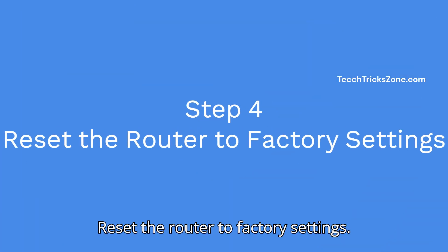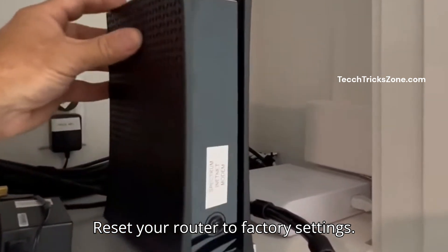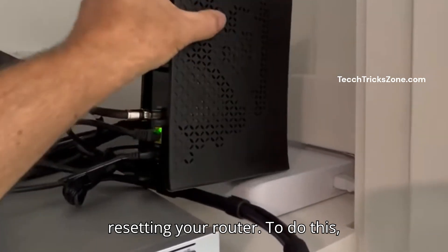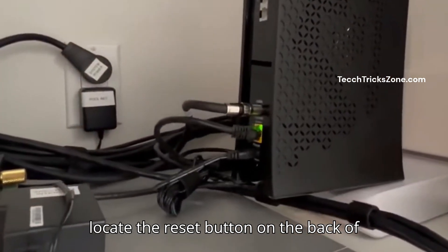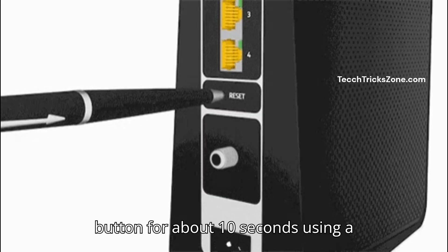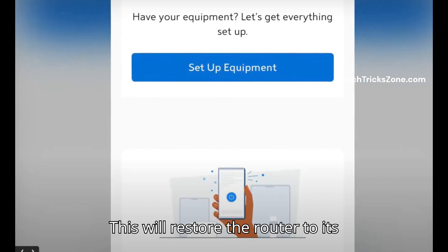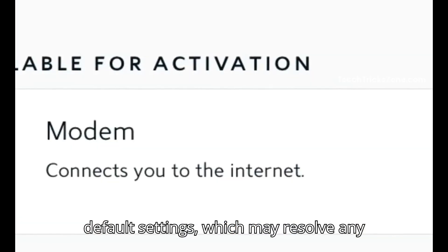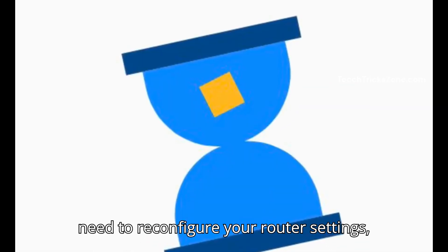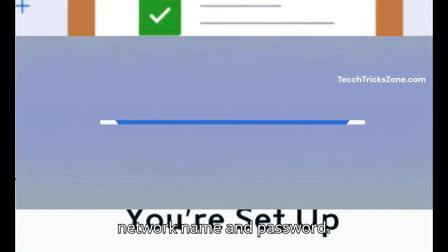Step 4: Reset the router to factory settings. If the above steps haven't worked, try resetting your router. To do this, locate the reset button on the back of your router and press and hold it for about 10 seconds using a paperclip or pin. This will restore the router to its default settings, which may resolve any persistent issues. Once reset, you'll need to reconfigure your router settings such as internet settings, your Wi-Fi network name and password.